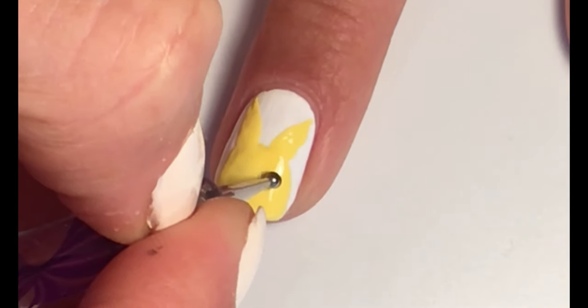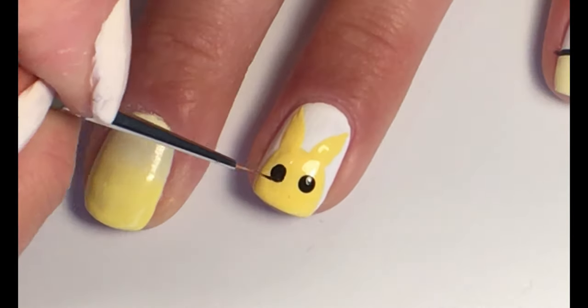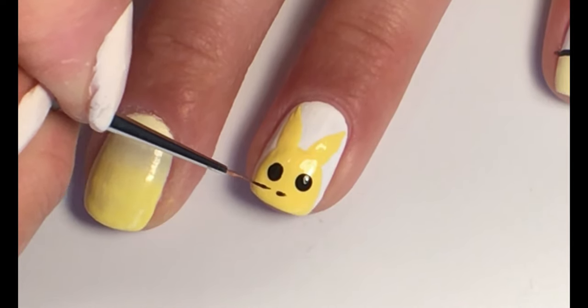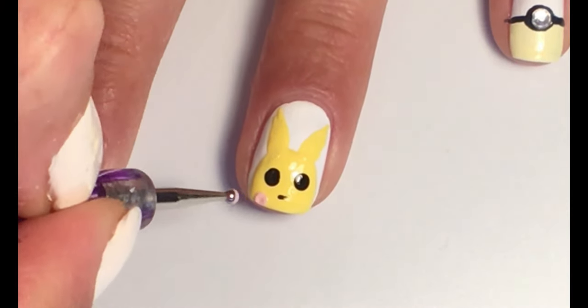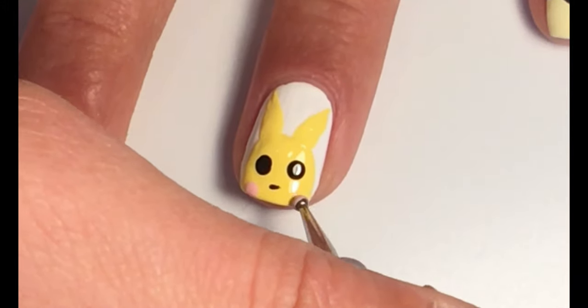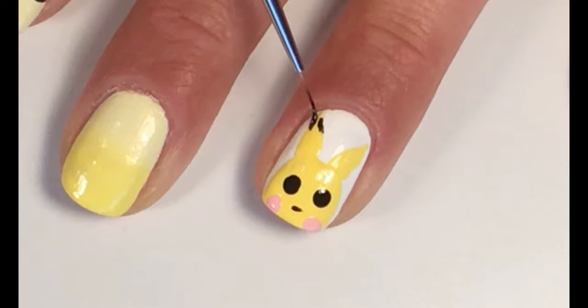Take a dotting tool and with black polish make eyes. With a thin brush, make a nose. Take a dotting tool and pink polish and make two dots for cheeks. With a thin brush, finish the ears with black nail polish.